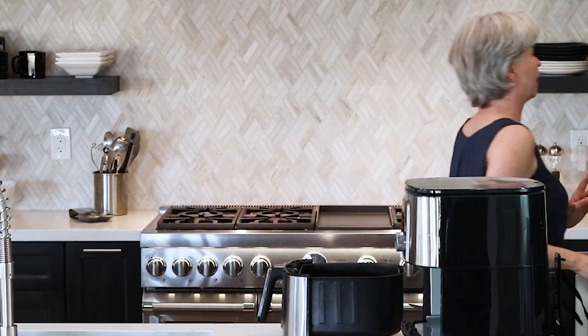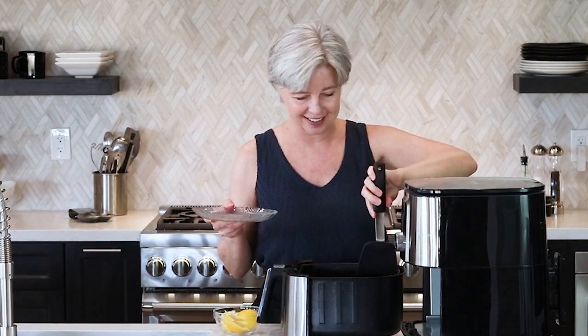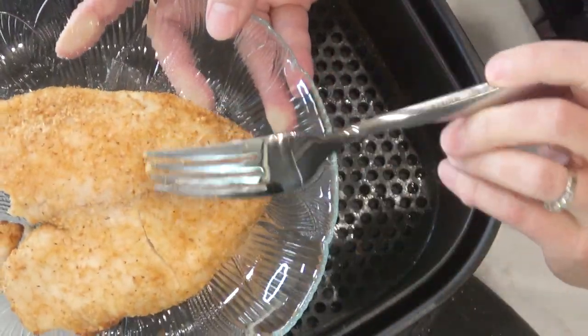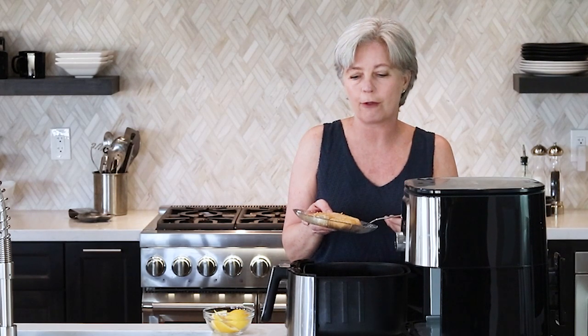I'm going to plate it — I didn't expect to plate it right now. Let me get a plate, and of course a lemon. Obviously this is the one I already bit into, but seriously I think that's really crispy. Let me look at the back side — okay, the back side isn't quite crispy enough. Let's keep going with the experiment. I'm going to turn them over and do one more minute — actually I'm going to do two minutes — and let's see what happens.